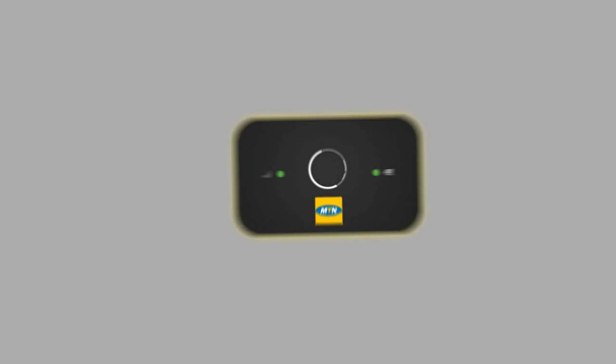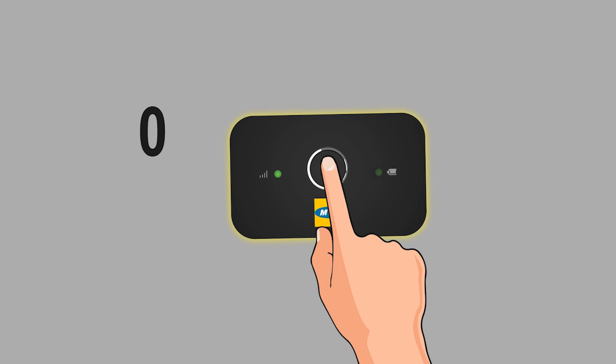Step 2. Power on the device by holding down the power button for 2 seconds.